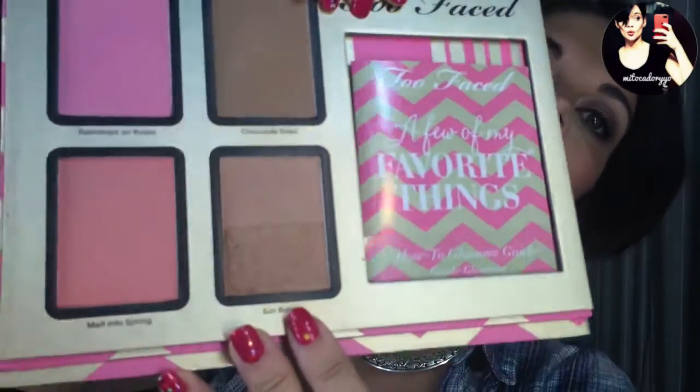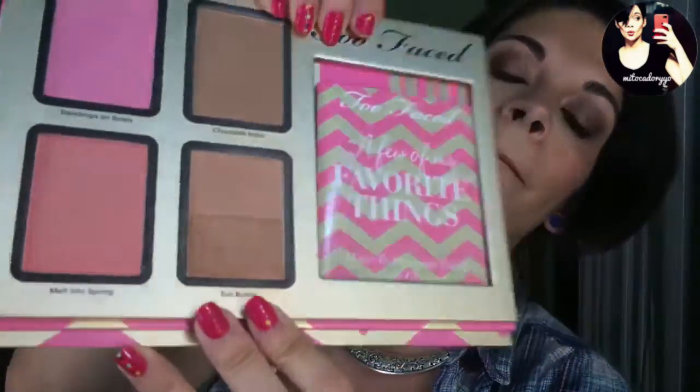Sin embargo, aquí tenéis el Sun Bunny, que lo veis así como partidito. No tiene acabado mate, tiene como un acabado doradillo. Además viene uno oscurito y otro claro, podéis elegir vuestro tono de piel, yo los mezclo. Tiene un poquito así como de shimmer, el efecto así bronceadito del sol. Principalmente esas serían las diferencias entre el contorno y el bronceador: el acabado mate, y que el bronceador lo normal es que no lo utilicemos tan oscuro, dado que no es para enmarcar sino simplemente para darle un toque de sol.